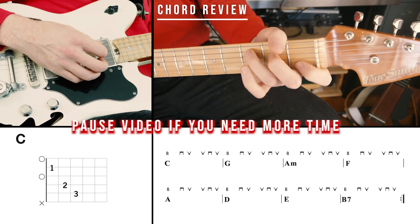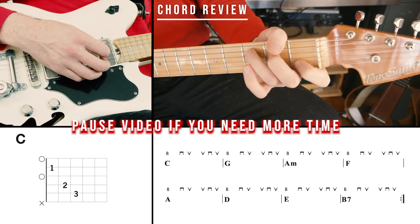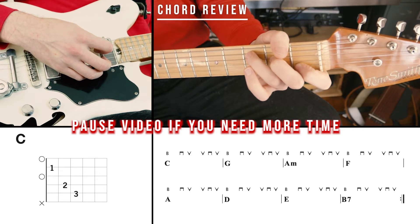First, let's do our chord review. We're going to use the Bass Best Strum to play through our chord progression two times.